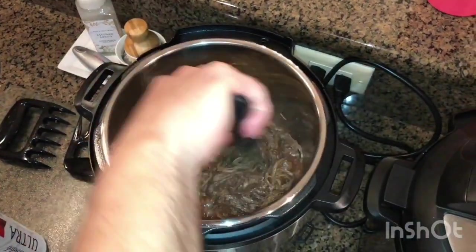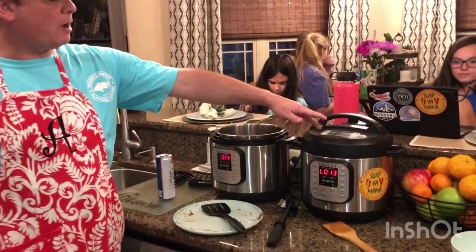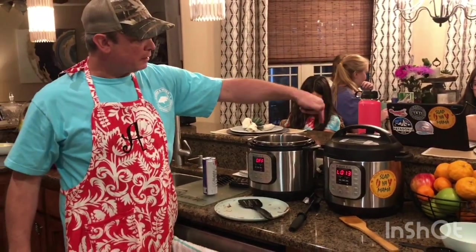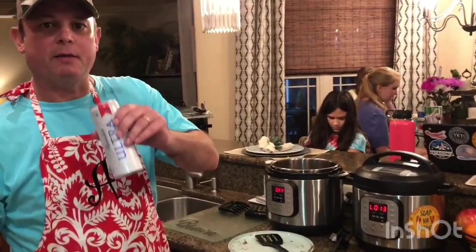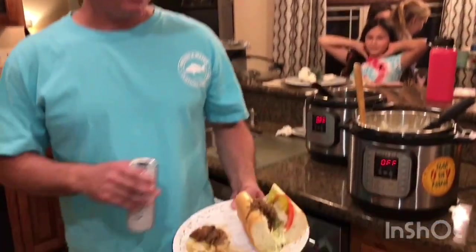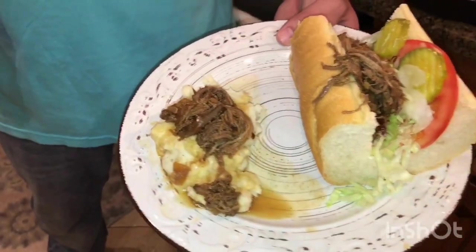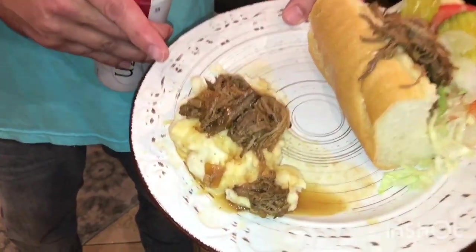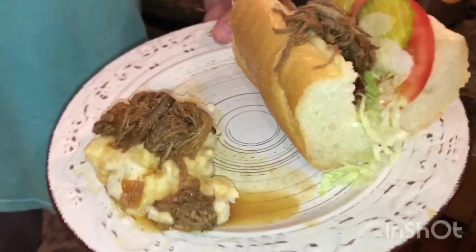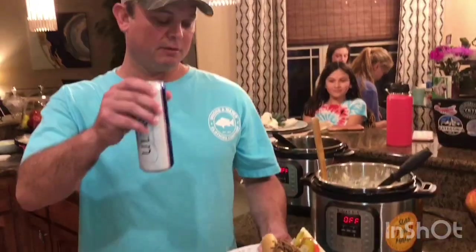I'm cutting up some French bread and I've got some mashed potatoes cooking right now. We're gonna put the debris on top of that. Here's our roast beef debris — I've got a little po'boy going on some French bread dressed with mayonnaise, tomatoes, pickles, and lettuce. I also got some mashed potatoes. You can put it over fries or rice too — it's just as good. Roast beef debris — we'll see y'all next time!